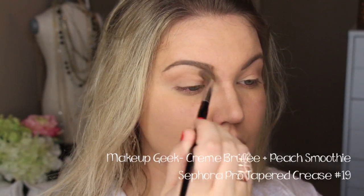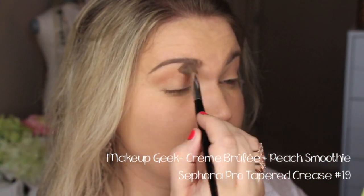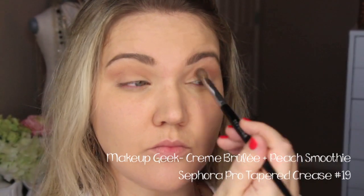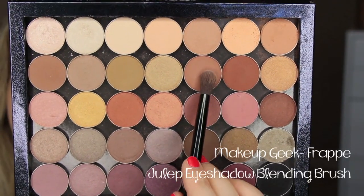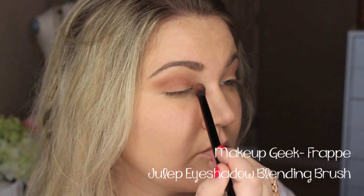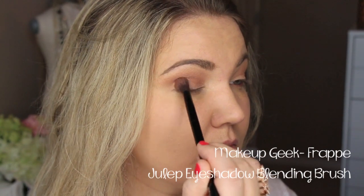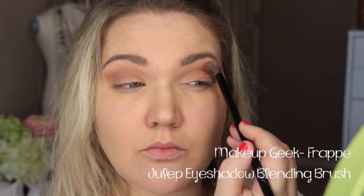Then I'm putting a little bit more of Creme Brulee on the tip and going in to be a little bit more precise in the crease. Next, I'm going to go in with the color Frappe, which is a little bit deeper than the two we used — it's a beautiful matte shade. I love it and it really warms up the look. I'm using a Julep blending brush and blending this all through the crease and then onto the lid, which is just going to create a really great base.